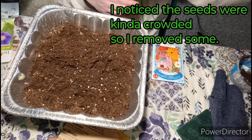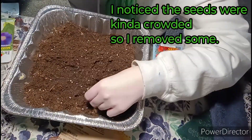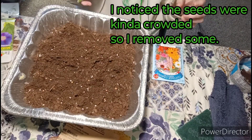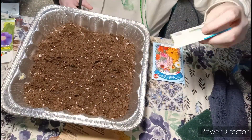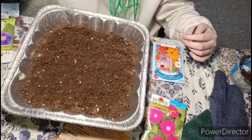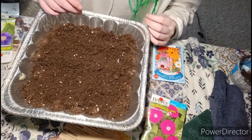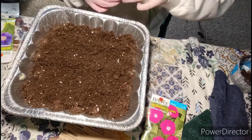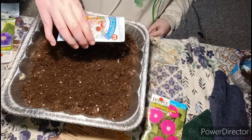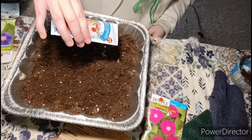I noticed the seeds were kind of crowded, so I removed some of the seeds.